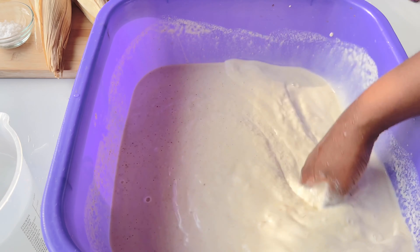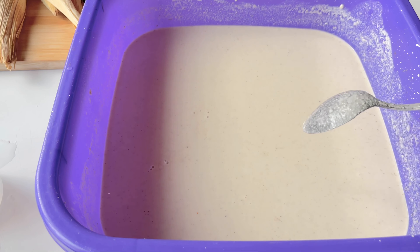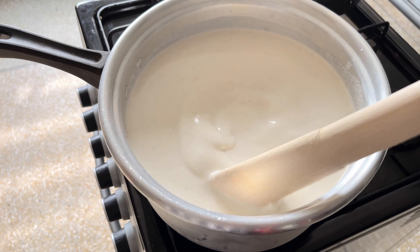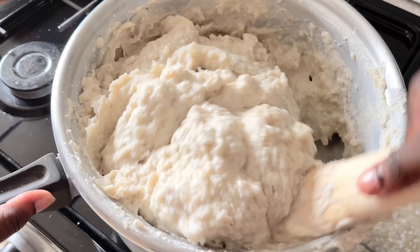You're also going to be adding some salt to that, because kinky without salt is not nice kinky. Then you're going to put that over the stove and cook it the way you would cook banku — just make sure that it's actually cooked.